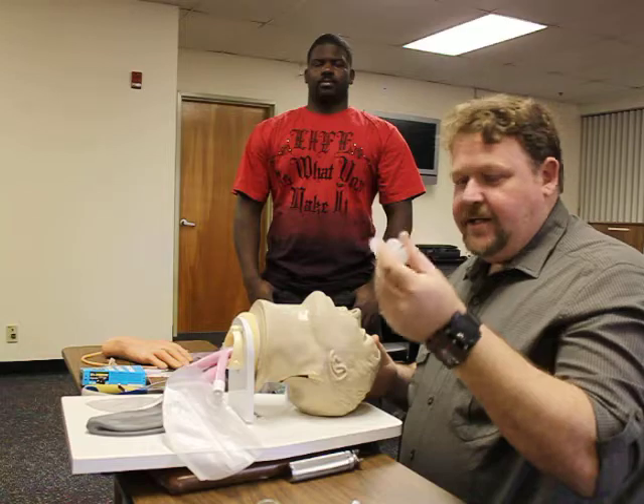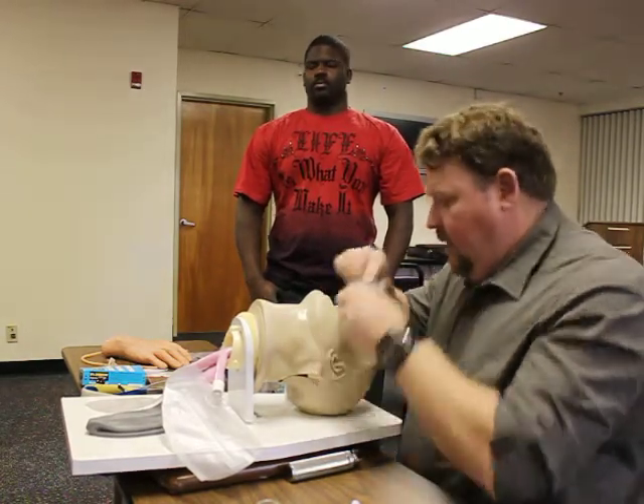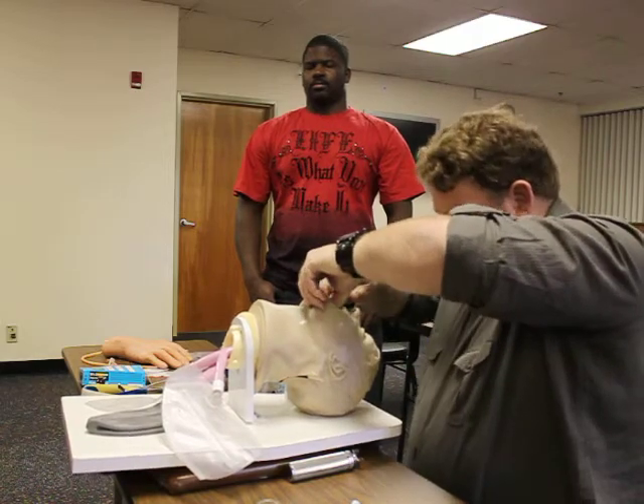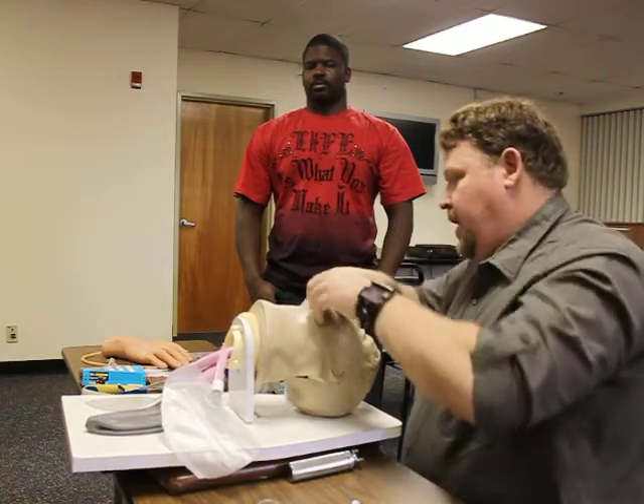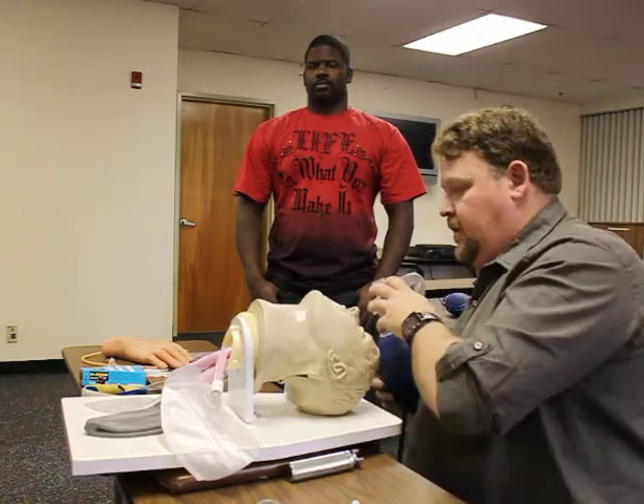I'm going to go ahead and select my oropharyngeal airway. I'll measure off from the corner of the mouth down to the earlobe. I'm going to insert at a 90-degree angle, sweeping the tongue out of the way. The patient accepts the adjunct and has no gag reflex.